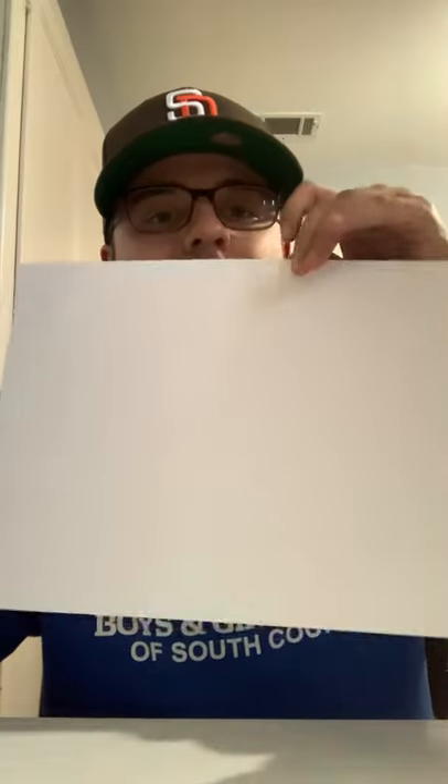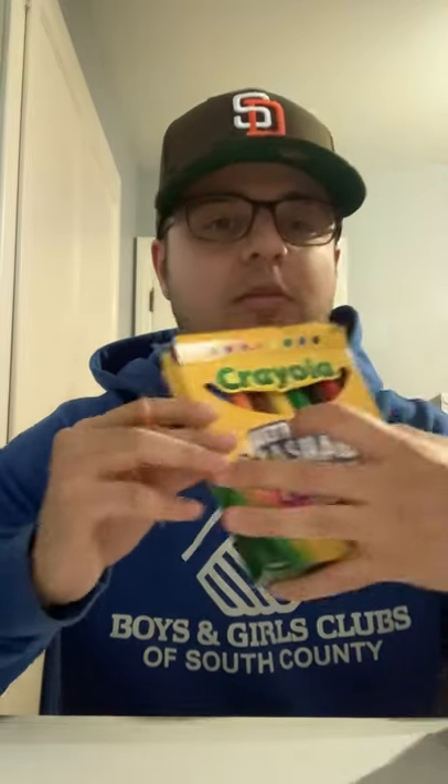First let me go over the supplies you guys are going to need. First, a regular piece of paper — it could be any color you want. I'm going to be using colored pencils and some markers to add color, and just a regular pen or pencil.